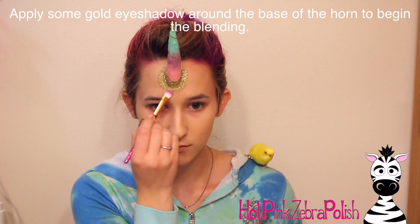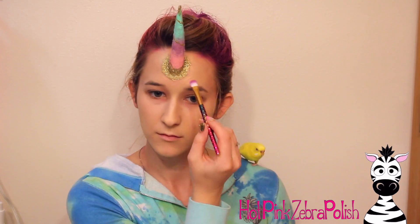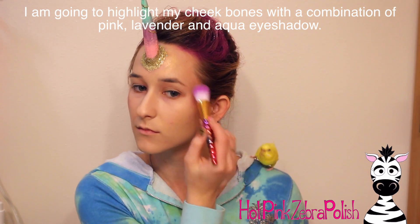After the foundation — a powder foundation — I'm going to take some gold eyeshadow and apply it right around the edge of the horn. It's hard to tell in the video because it doesn't show up that much, but it does help blend out the horn to make it less obvious where the horn meets the skin.